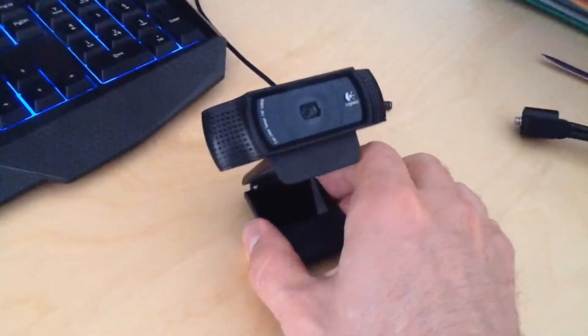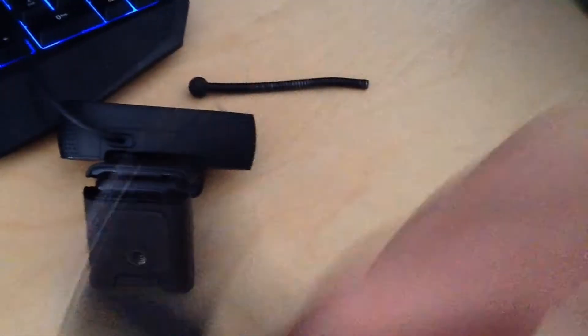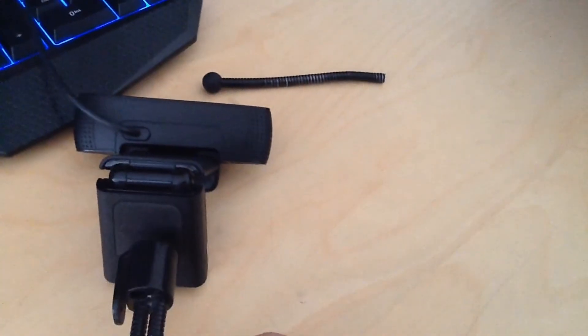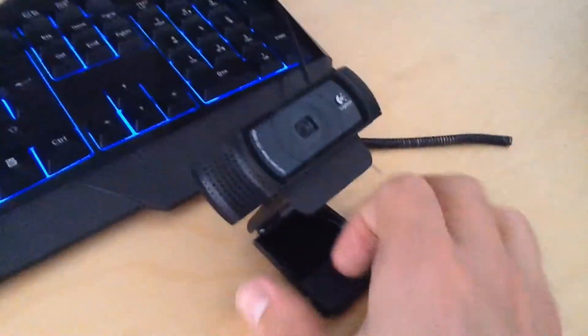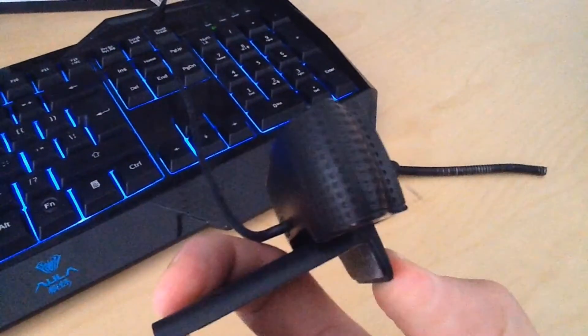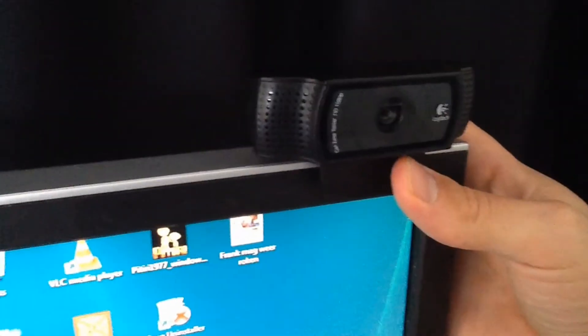Now you can use this one with a tripod — I actually have one. So you can basically put it right there, but I prefer my webcam on my monitor. It's very easy to put this on your monitor. I'll demonstrate. As you can see, this is how it goes. Here's my monitor, and you just click it or put it like this, and it will stick. It will stay.